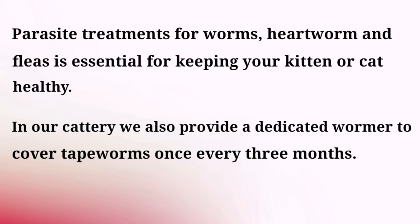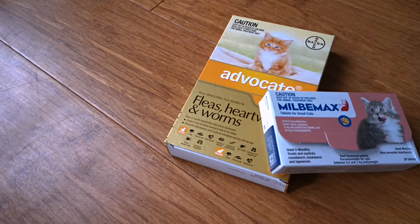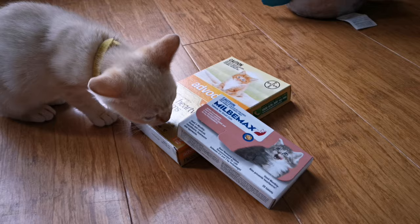When you finally get your kitten they will have already been treated for parasites. At CattyThander we use a spot-on treatment called Advocate for our kittens once they turn nine weeks of age. This once-a-month topical treatment is a water-resistant formulation and will treat all fleas, heartworm, and worms such as roundworms and hookworms. In the cattery we also use a dedicated wormer that covers tapeworm before the kittens leave.